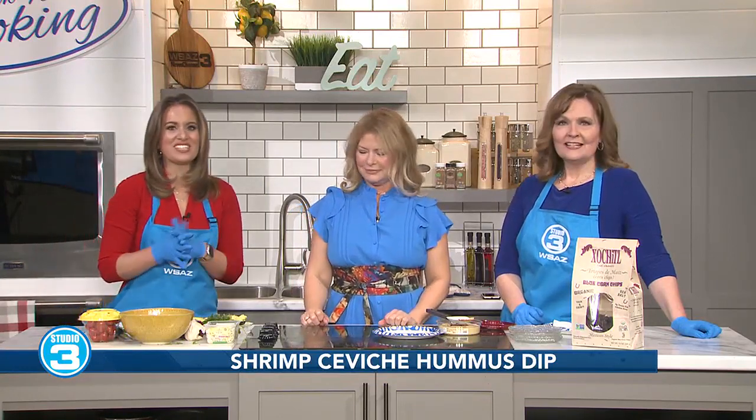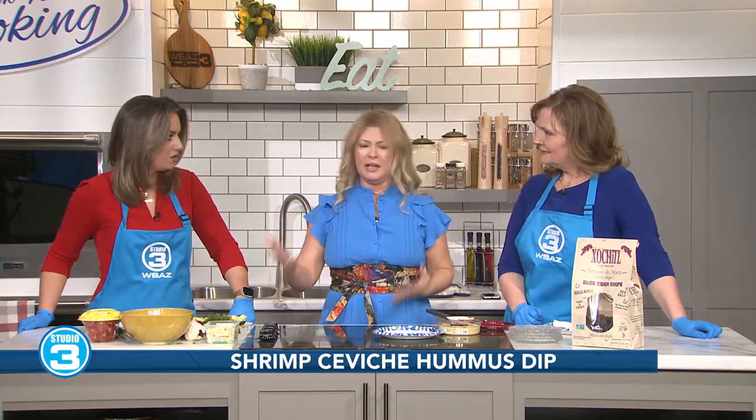Welcome back here to Studio 3, everyone. It is Super Bowl time and we are cooking up some super food with Janet McCormick of 10 Minute Meals. Janet, good to see you as always. I know we've done a lot of the prep work here, but what are we making today? This is one of the easiest appetizers that you can do for the Super Bowl, and what better way to entice people over to your home than to have something great to eat.